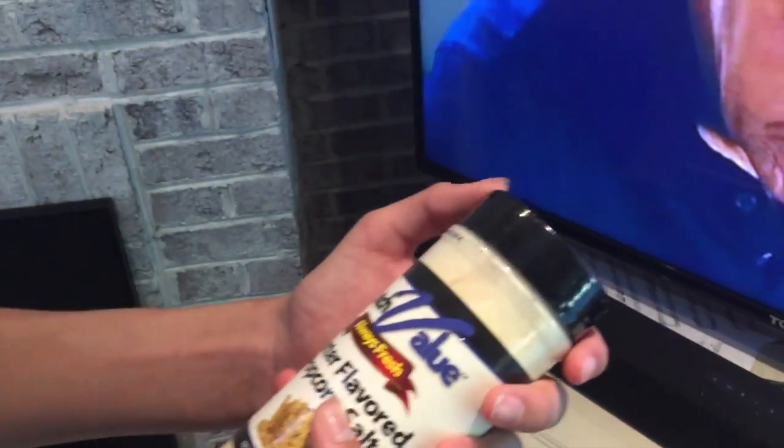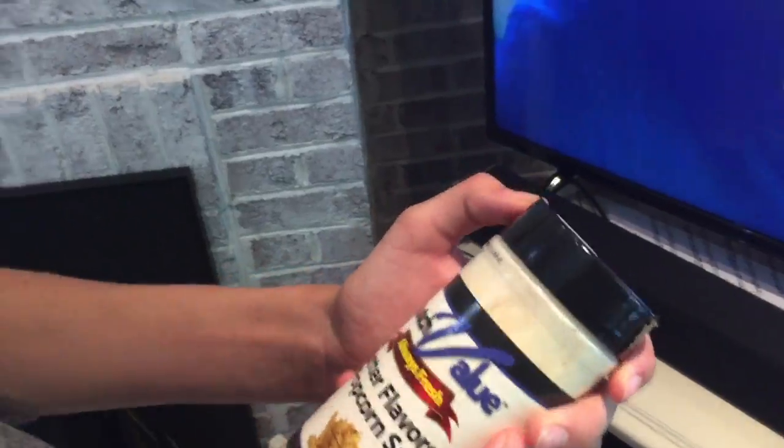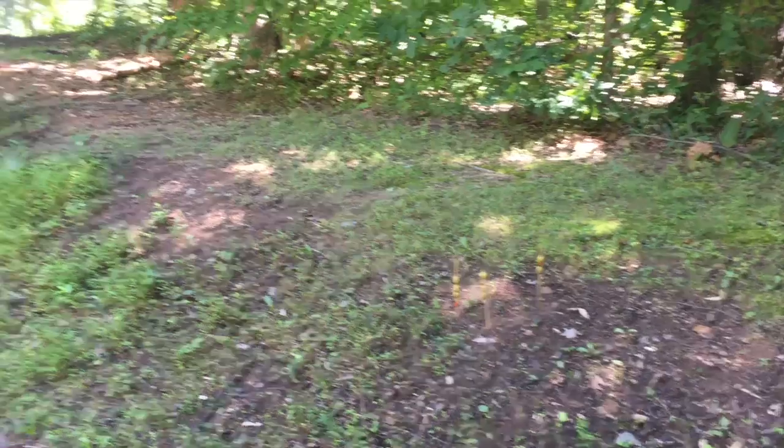Now we're looking for some salt. We don't have to go outside for this one — we can just come right over here to the movie theater. Oh perfect — butter flavored popcorn salt. That will do it.